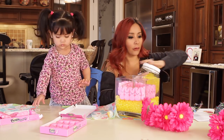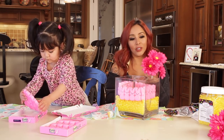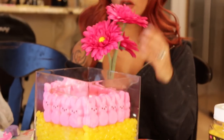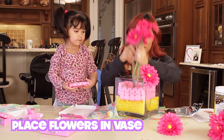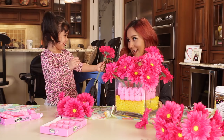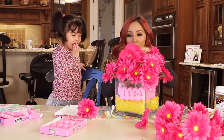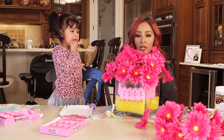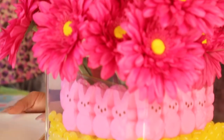Just so you have something for the flowers to stand up in. And then we have our flowers — you can get real flowers; I have fake flowers here because I love fake flowers. So pretty. And there you go — your little centerpiece.